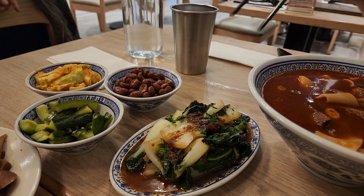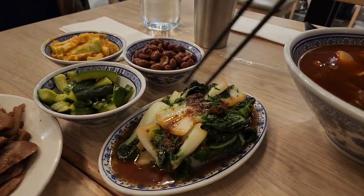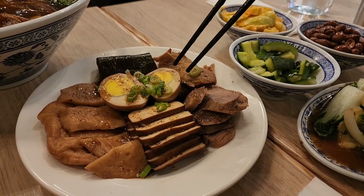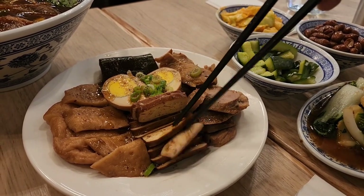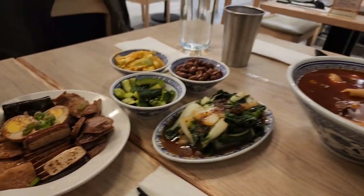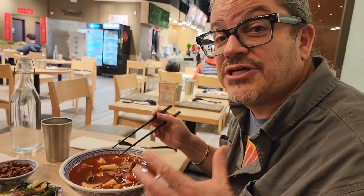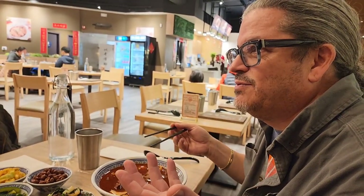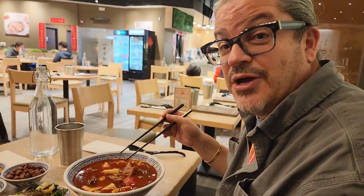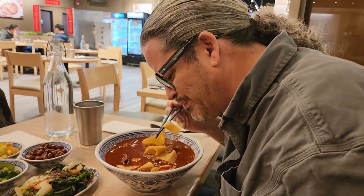Got a pickled cucumber, some braised greens of some sort. Over here we've got tendon, tripe, roasted beef, and century egg — interesting little things — plus tofu and seaweed. This is really good stuff, very interesting, very different. If you haven't tried Taiwanese Chinese food, it is — I don't know — Taiwan style, very different than your typical Chinese food, very interesting and worth a try. Highly recommend. Chewy noodles, yummy.